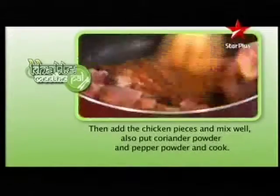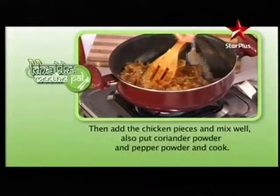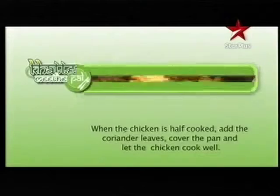Then add the chicken pieces and mix well. Also add coriander powder and pepper powder and cook. When the chicken is half cooked, add the coriander leaves, cover the pan and let the chicken cook well.